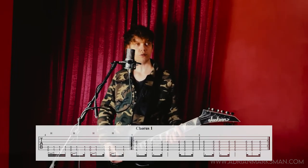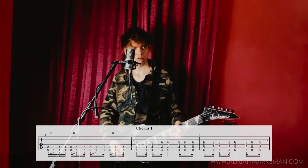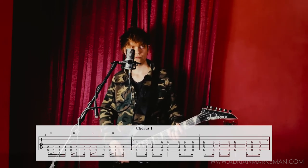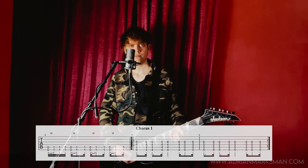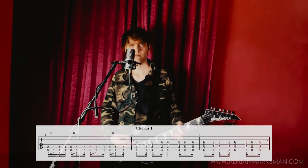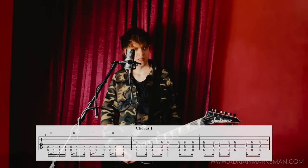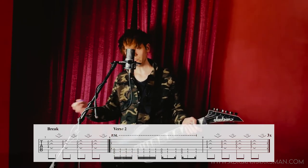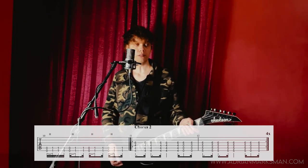Then we have the chorus. Then the entire verse with the variation at the end repeats, just like in the first instance of the verse. Then the chorus again.